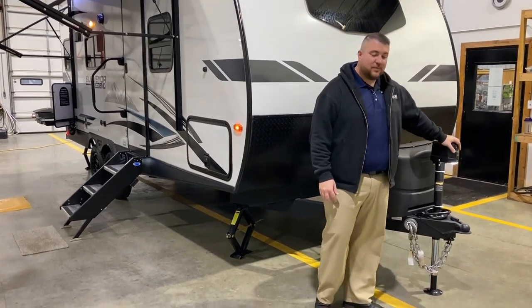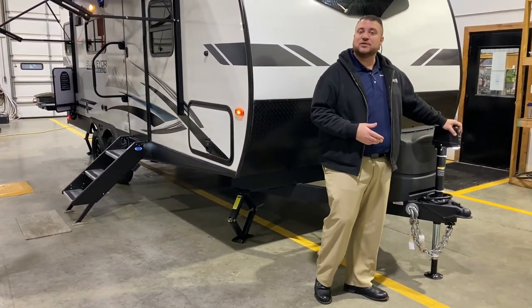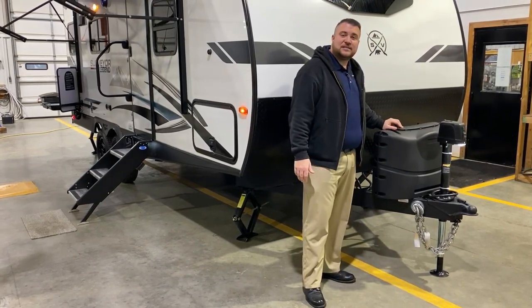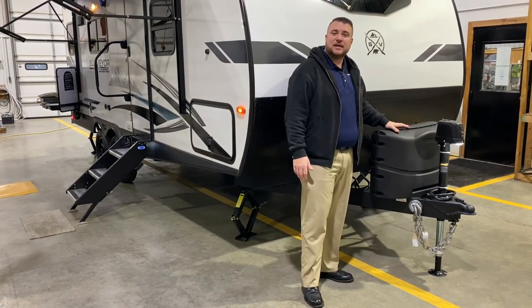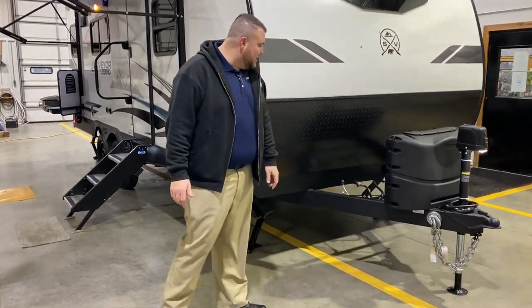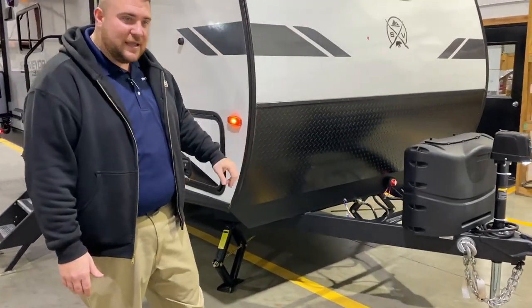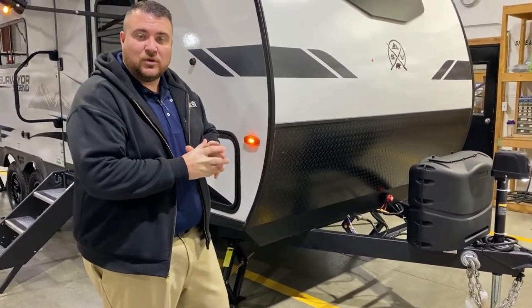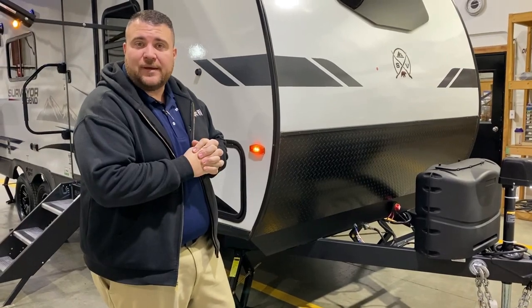Up front you'll notice we have the power tongue jack with the LED light so you can hook up at nighttime and see what's going on. Two 20-pound LP tank bottles have the quick access lid and the LP tanks will be filled by the Outpost RV. Right behind that we have a slot for your battery, and with the red switch we have your 12-volt cutoff switch which will kill all 12-volt power to the battery.